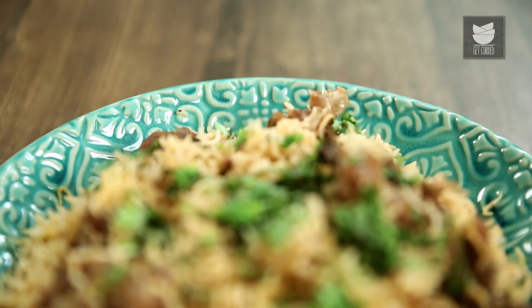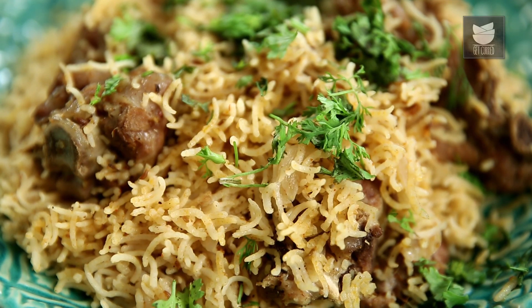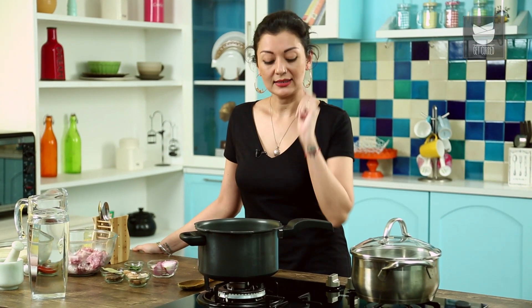I'm going to make something that my mum makes really well — it's our usual Sunday lunch. We call it Midwalejol, but it's basically rice cooked with some lamb, mutton, or chicken, made in the stock that we're going to cook the mutton in. So let's crack on.